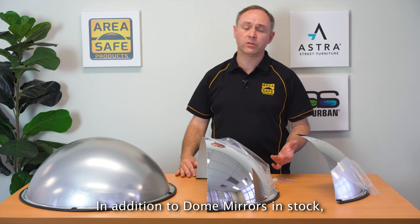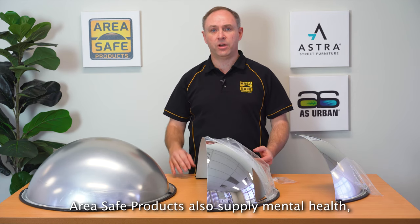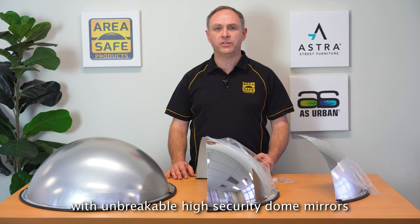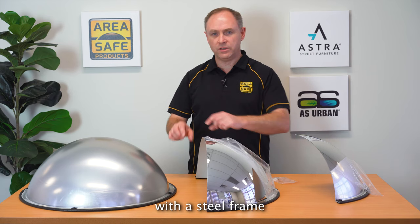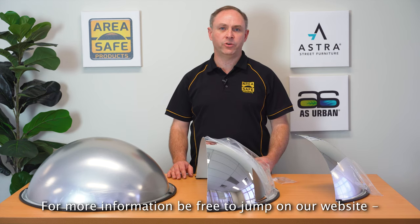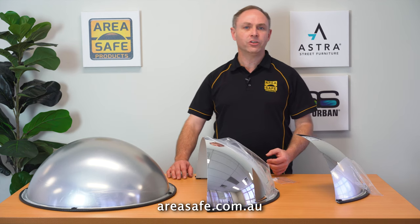In addition to dome mirrors in stock, AreaSafe products also supply mental health and correctional facilities with unbreakable high security dome mirrors with a steel frame and a solid foam infill. For more information, feel free to jump on our website AreaSafe.com.au.